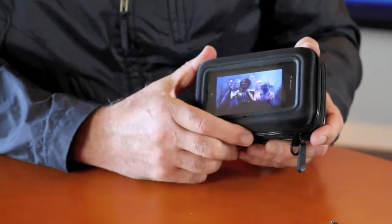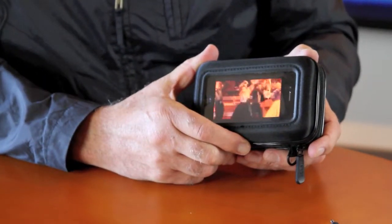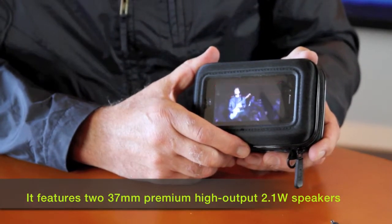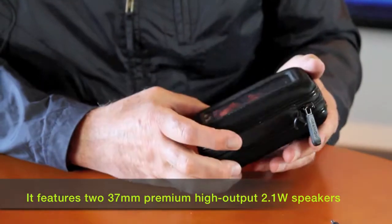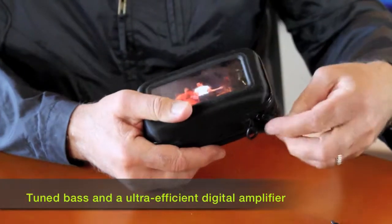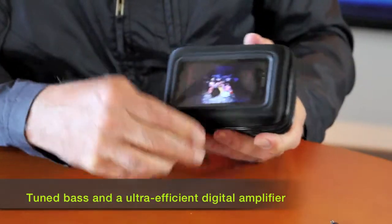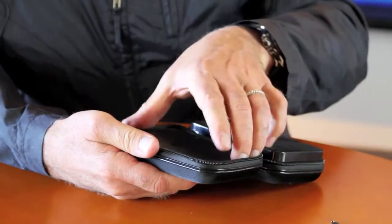I'm going to turn the volume off here. It's got great sound — you'll be really surprised how big the sound is out of a little package. Let me just take it apart and show you how I got my iPhone in here. It doesn't matter which model iPhone you have, or for that matter iPod.